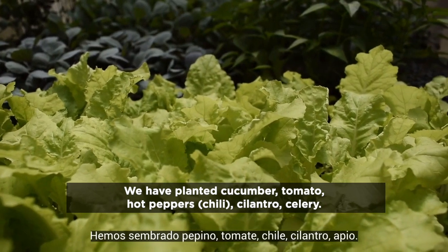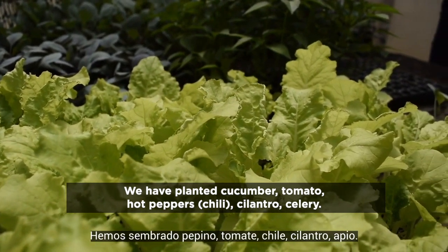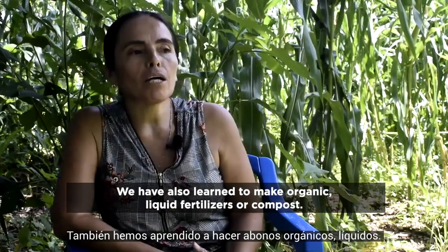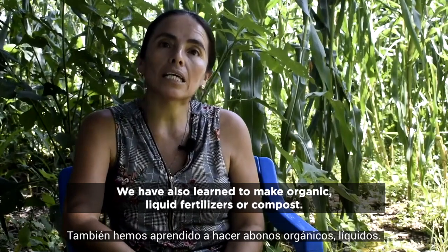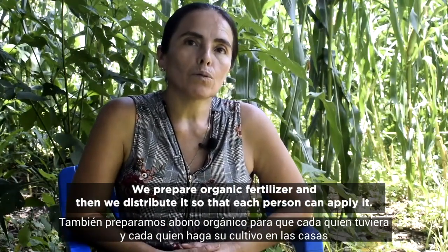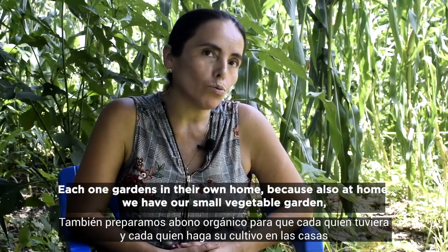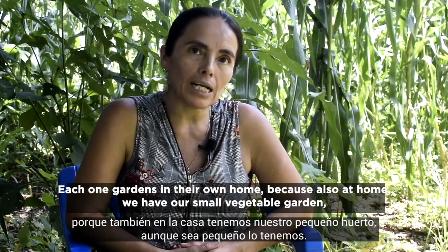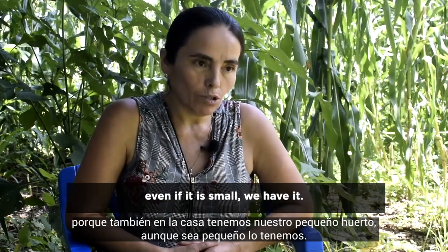They said yes and sent us the seeds, and we delivered them to each house. We have planted cucumbers, tomatoes, hot peppers, cilantro, and celery. We have also learned to make organic liquid fertilizer and compost. We prepare organic fertilizer and then distribute it to each person so they can apply it. Each one gardens in their home, and even if the garden is small, we have it.